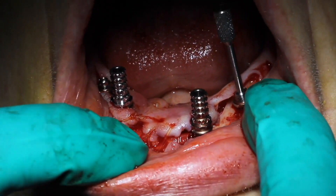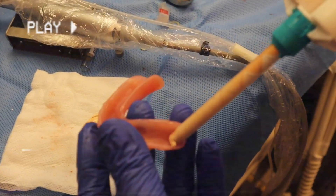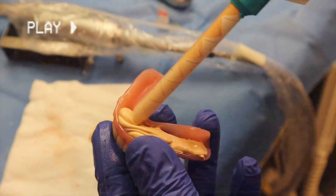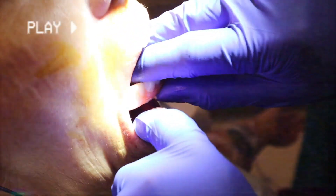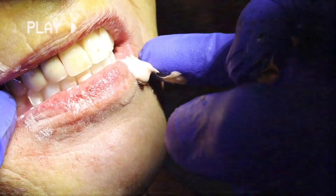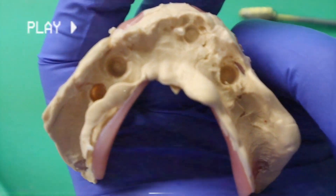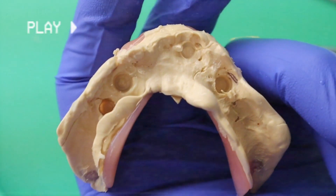Now we have to take this regular denture and convert it into an immediate load prosthesis. I'll show you how I convert a denture. Implants have been placed already, multi-unit abutments are on, healing abutments are on. I take the denture that I'm delivering for my conversion, put some bite registration inside of it, and seat it in the patient's mouth. That's going to help me see exactly where my implants are located relative to my denture. You can see the underside of the denture clearly marked where each implant site is.